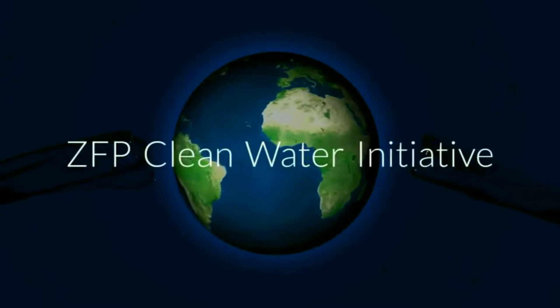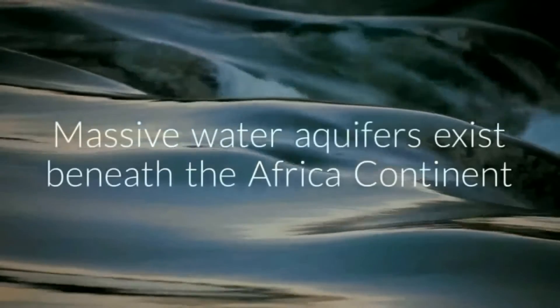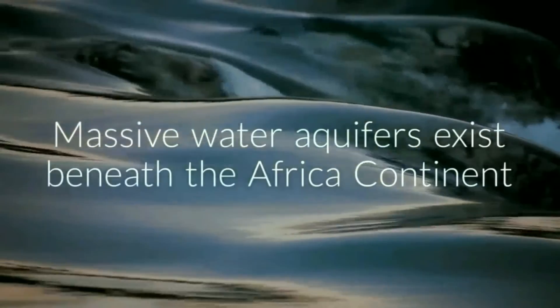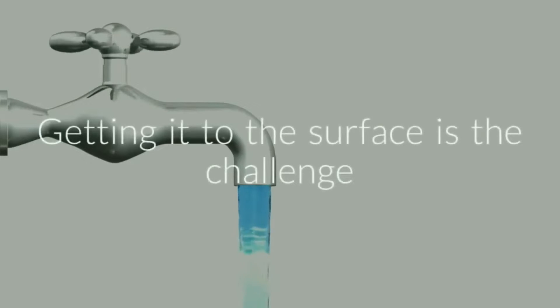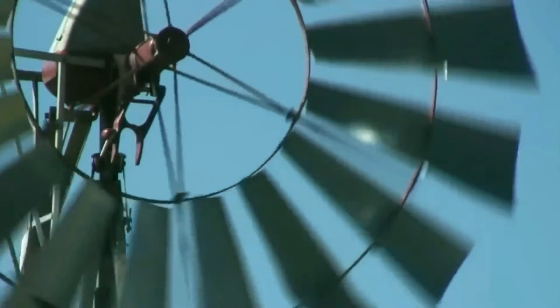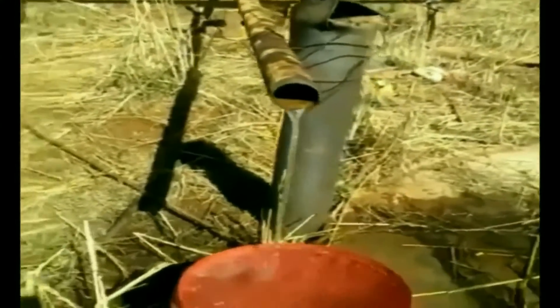Welcome to the Zimbabwe Farm Project's Clean Water Initiative. The farm was fortunate enough to have a wind pump and borehole; however, the borehole had to be flushed and the pump repaired.